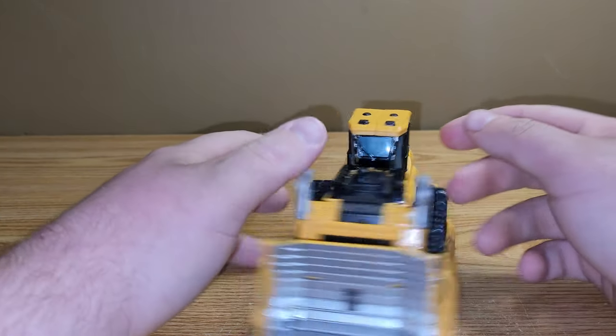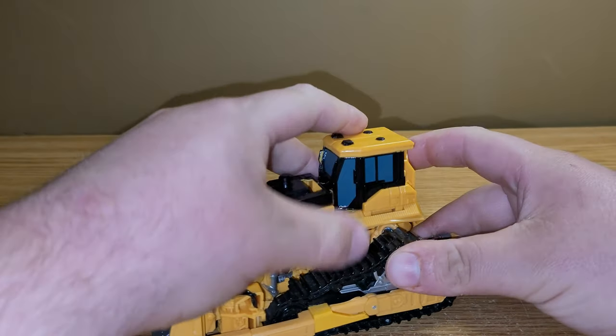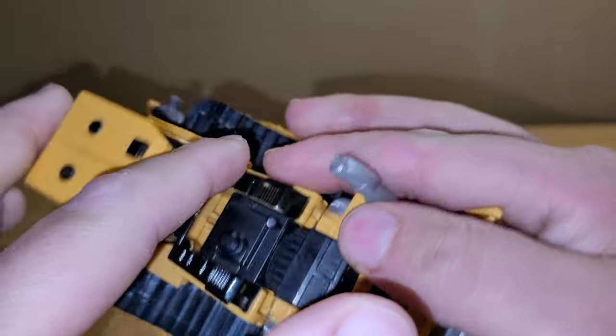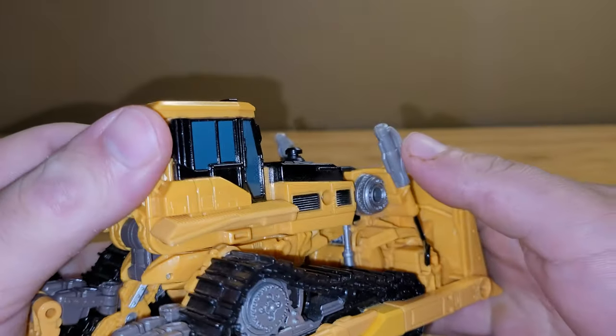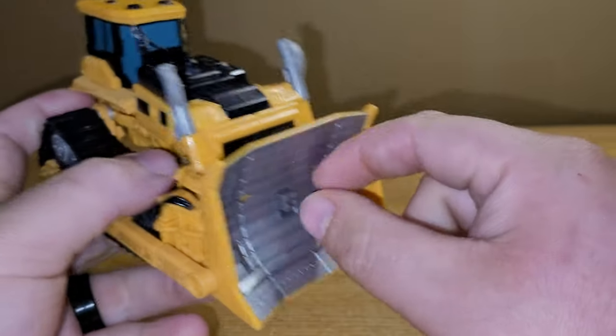Here he is in his bulldozer mode and I think it looks pretty solid for what it is. There's some nice blue here for the windows and then black kind of lining that all around. Got nice silver right up here for the actual scoop area.